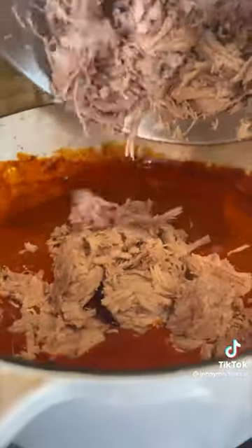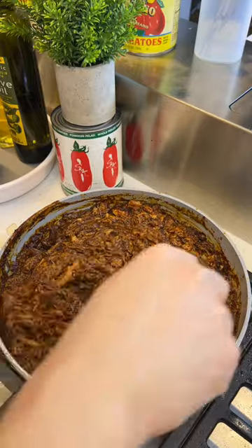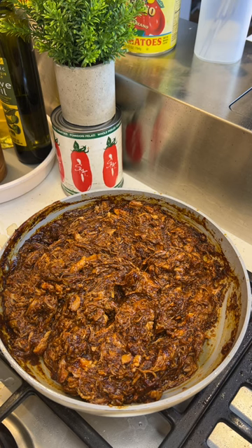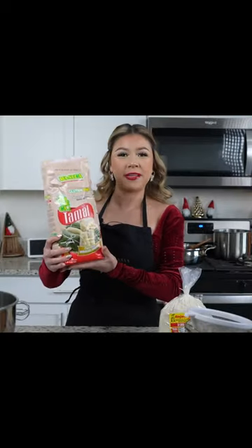Add more of the broth, more pork broth. At this point, add the shredded pork and mix till it is well combined. Add a little bit of the broth and you mix. But you didn't give instructions on the masa — alright, let's look for another recipe video. I found another Mexican lady that's gonna teach me how to make the masa for tamales.